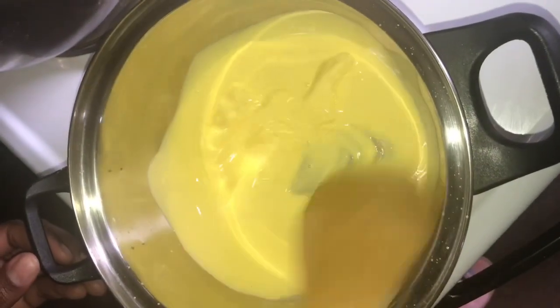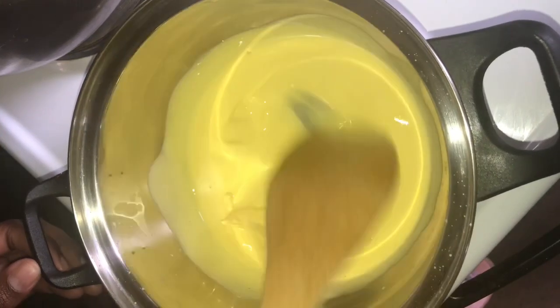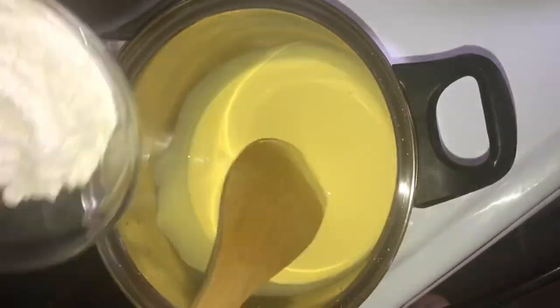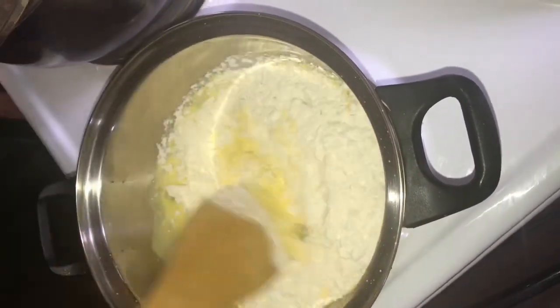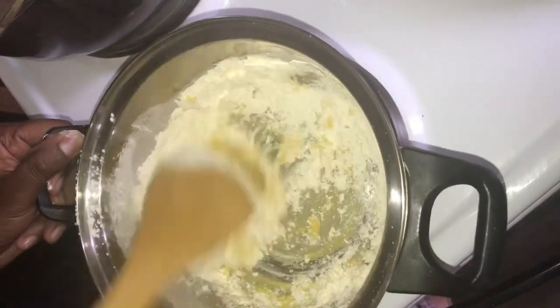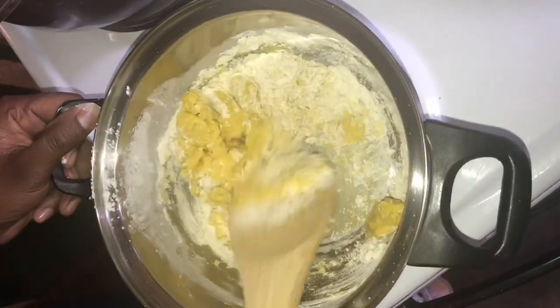Continue to melt your butter until it is well melted. Then add your 4 tablespoons of flour and mix until a thick dough is formed.